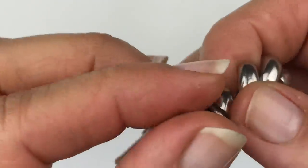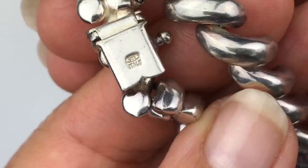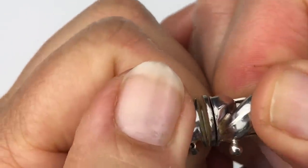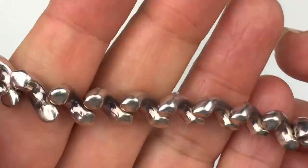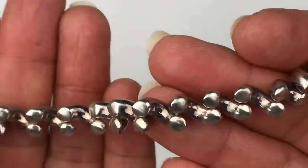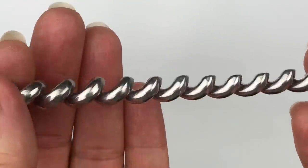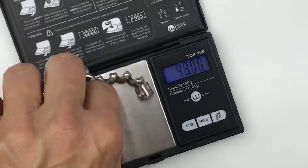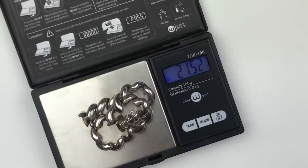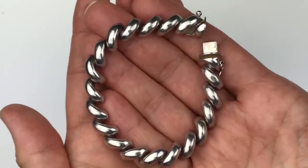Right here we see there is a safety clasp — let's undo that. There's a mark right there that says 925 Italy. Now let's undo the clasp — it's kind of a hidden clasp. There's the mark on the back, and the underside looks like it needs some cleaning where it's tarnishing in between all the little macaroni links. It feels quite substantial, so I'm going to weigh this. It weighs in at 21.52 grams, and the length is exactly 7 and 1/4 inches. I am really glad to have found this in the jar — this is a great piece.